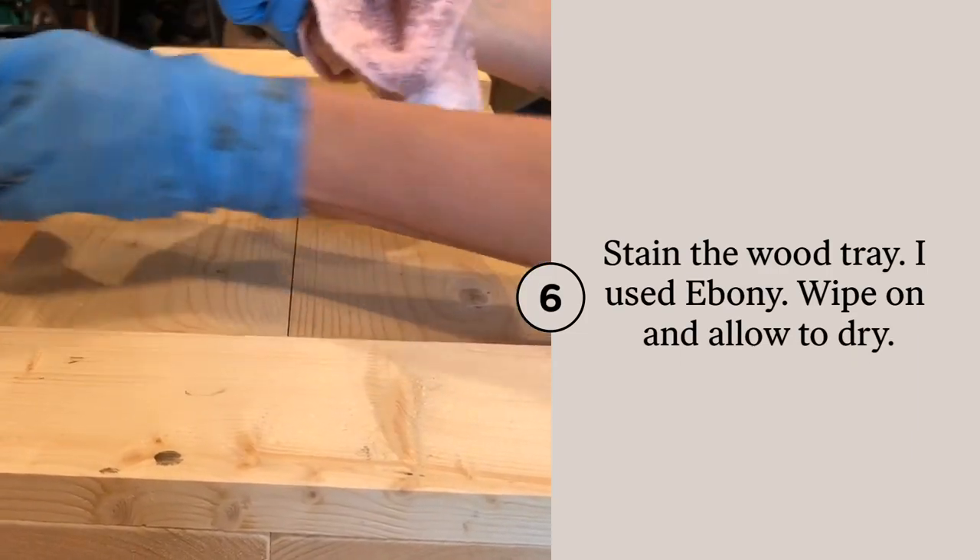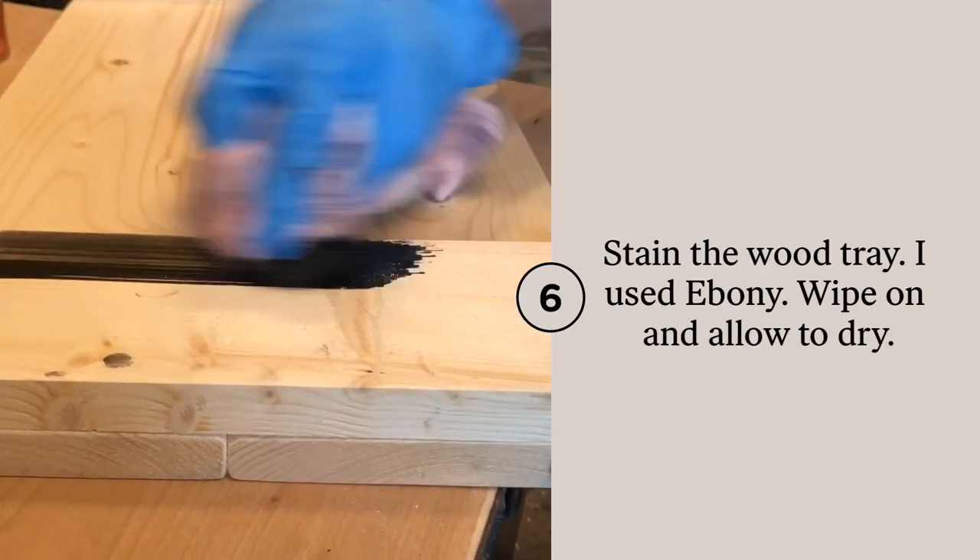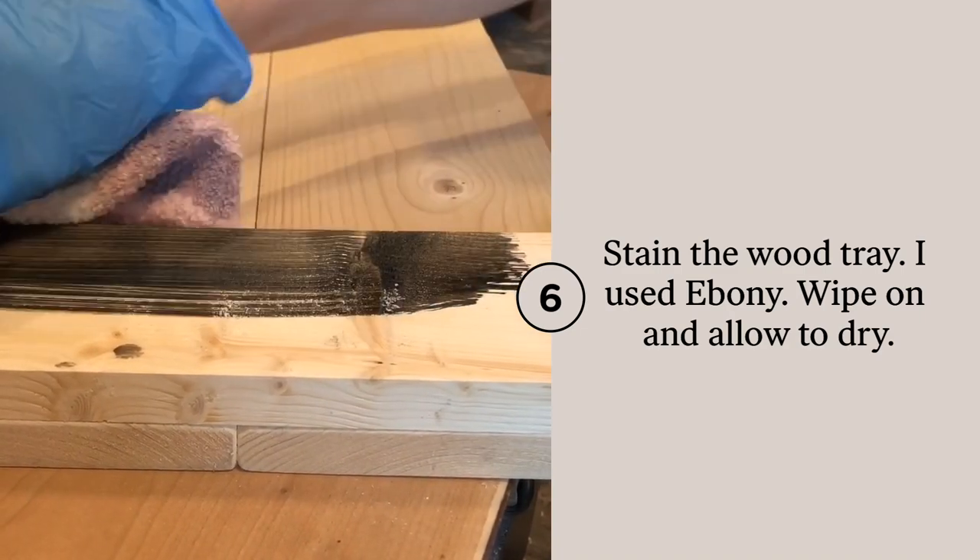Today I used Varathane stain in ebony and stained the entire piece of the tray — all around the sides and the back as well.